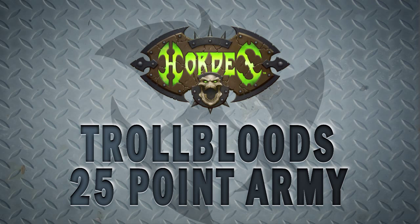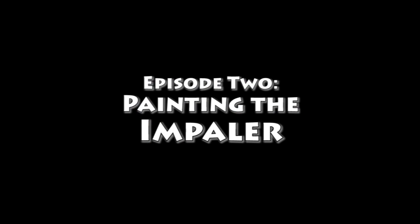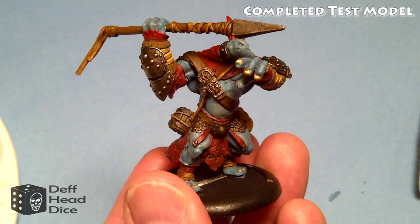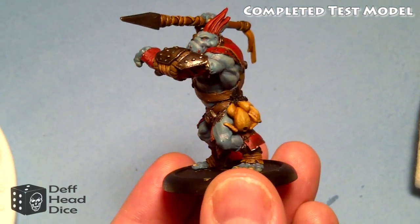Welcome to my Hordes edition of the Box to Battle. This is my 25-point Trollblood army I'm putting together for my game against Dave at Mini Wargame. This is episode 2: Painting the Impaler. What we're looking at here is my test model - one of the Impalers that comes in the box set for Trollbloods.